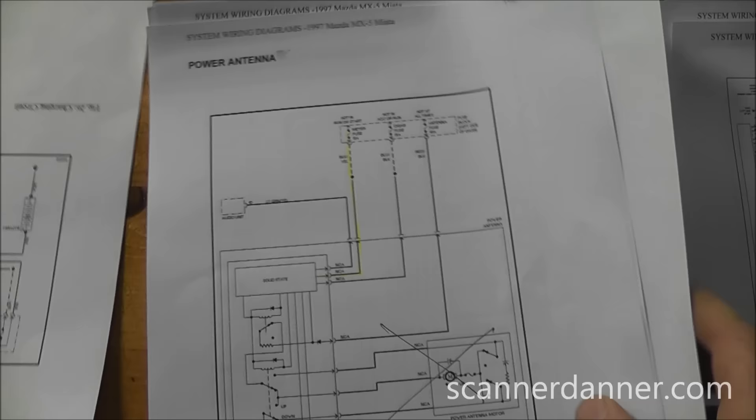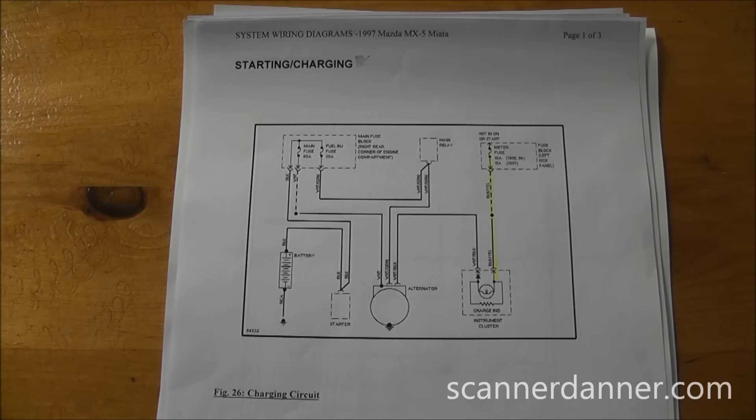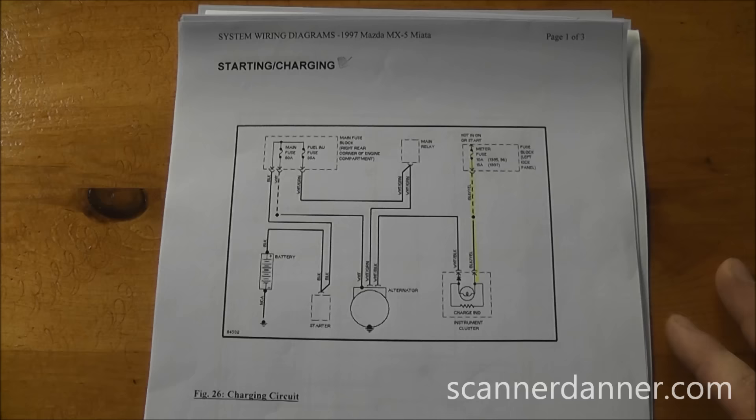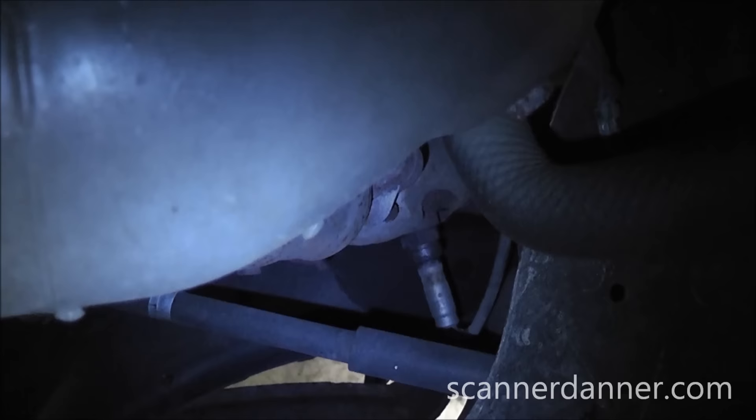Short-to-ground diagnosis is not easy on this car — or really any car — depending on the circuit you're dealing with. The procedure is to eyeball everything on the circuit and figure out the easiest place to start. The key here is heat and vibration. Of all the components we reviewed, we're going to start with the O2 sensors and do a visual inspection on the wiring.